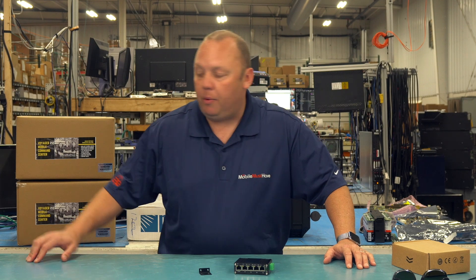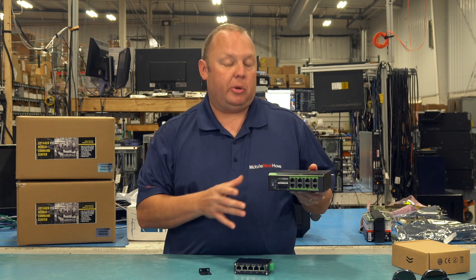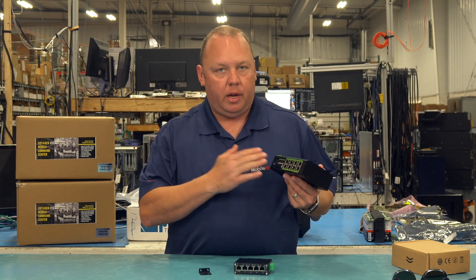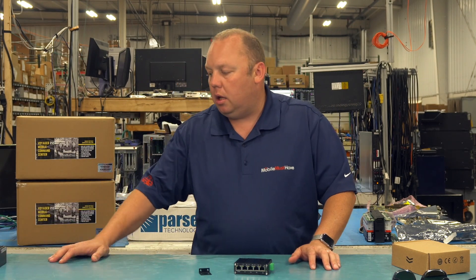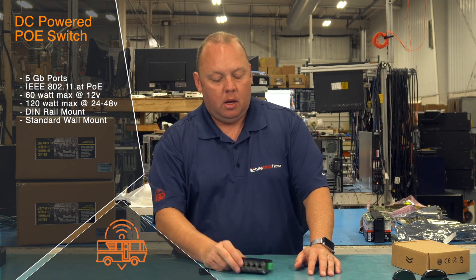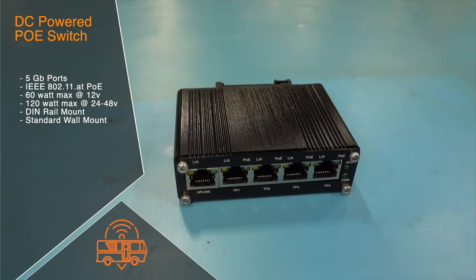For quite a while now we've actually had an 8-port version of this big boy here, which is actually pretty small considering it has an integrated power supply that will take 12 volts up to the 48 volts needed for Power over Ethernet on our store — 8-port with some fiber connections as well. For smaller installations where you don't need that many ports or just want to save a little bit of money, we have this 5-port variant here, which is a great little network switch.